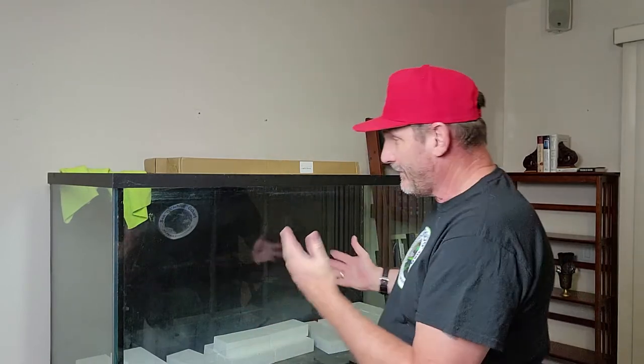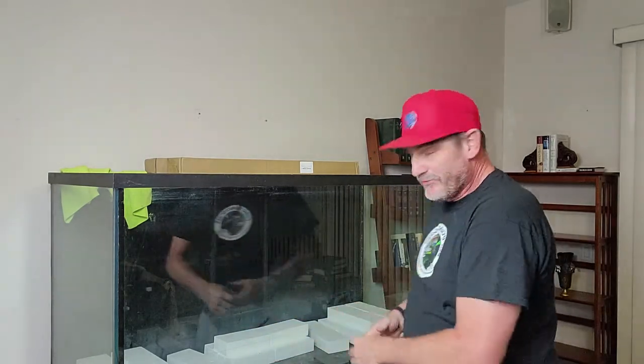In the meantime, let's talk about the 180. As I said in the last video, I already resealed it and got everything squared away. My buddies from Community Aquatics helped me move this into its final resting place, which is my bedroom. This week we're going to go through — as you can see there's some styrofoam in the bottom — we're going to talk a little bit about that.